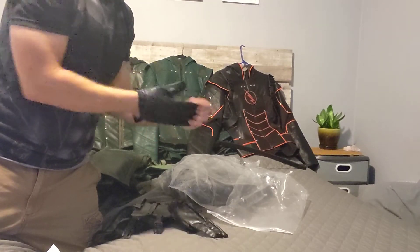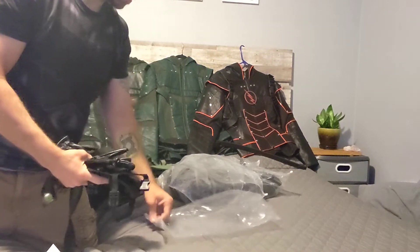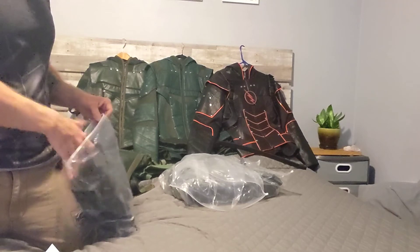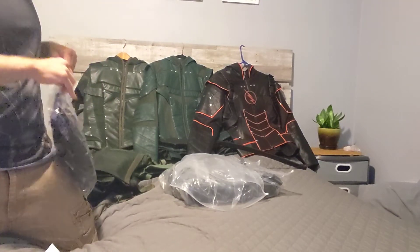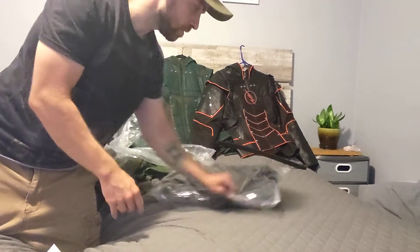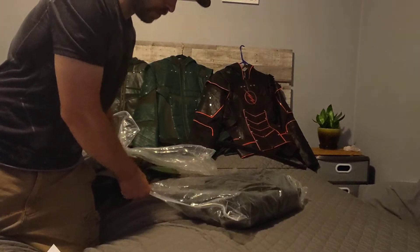And the gloves. Pretty good — very happy with this one. Looking forward to getting some pictures done with this at some local events, hopefully a con soon. Went to one yesterday — Steel City — with the Season Four Arrow, which went very well.